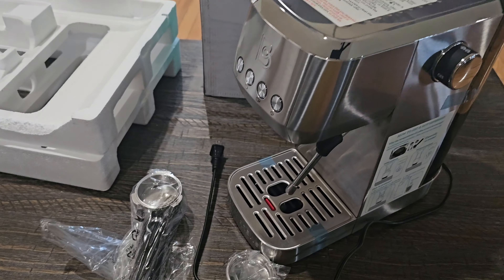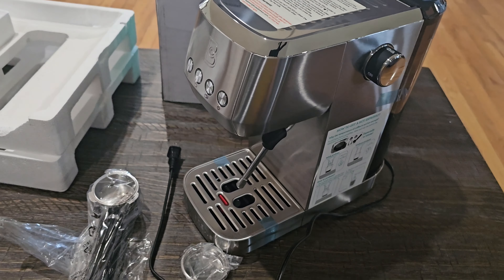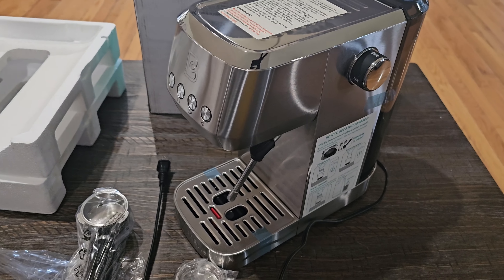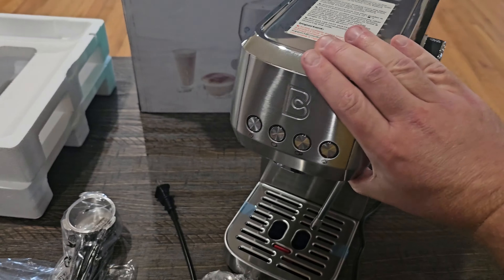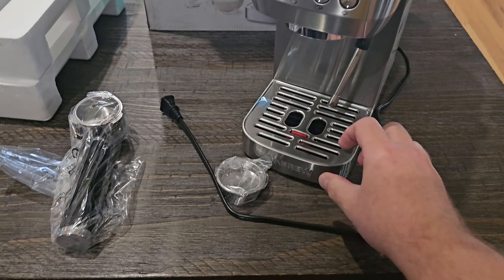We got everything out of the box and one thing I love right off the bat is that this is pretty small, so if you are limited on counter space this may be ideal for you. You can see here compared to my hand the size of this — it'll be able to fit on your counter much better than some of these larger espresso machines.